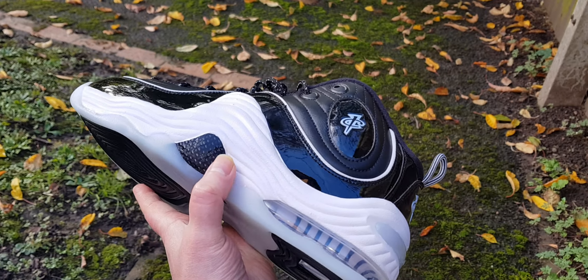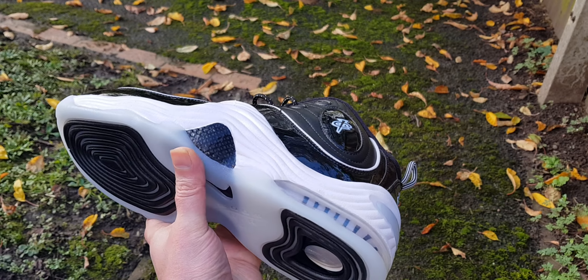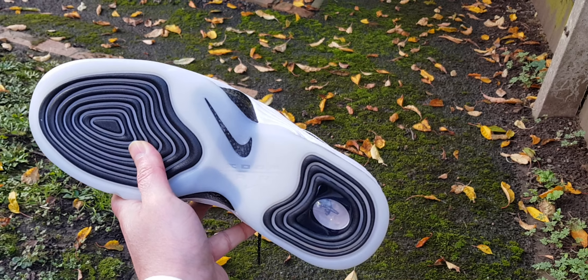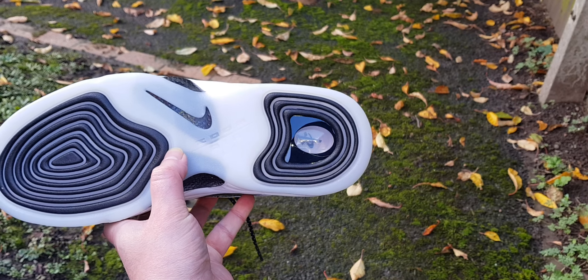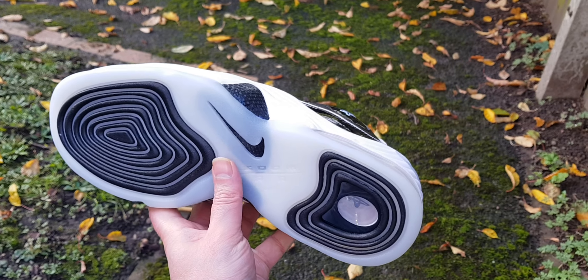I've got your carbon fibre plating on both sides. I think it's real carbon fibre, unless Nike have gone the Reebok way and started cheaping out using plastic — I'm not sure, I'll have to look at that. Yeah, that's a beautiful outsole, nice tread. Got your Nike swoosh there — that's the only Nike branding on the shoe.